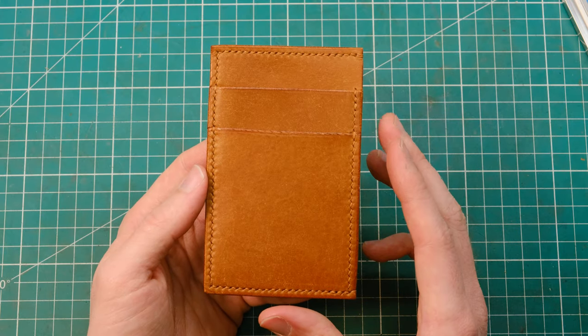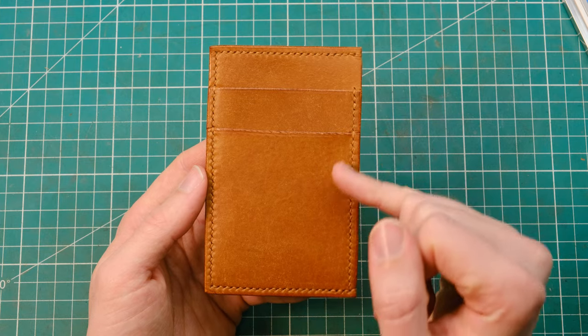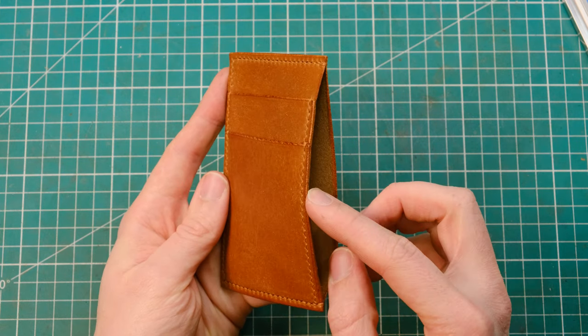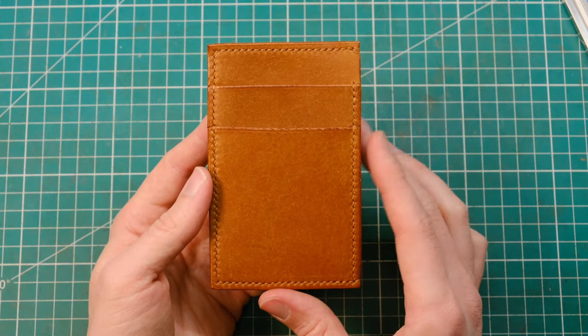Hey guys and welcome back, my name is James and today we'll be making this little cardholder which has two slots which are regular sized, and one extra large slot at the back for those extra large cards if you need it.